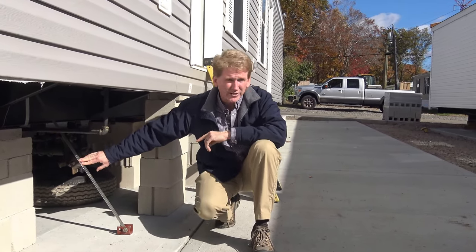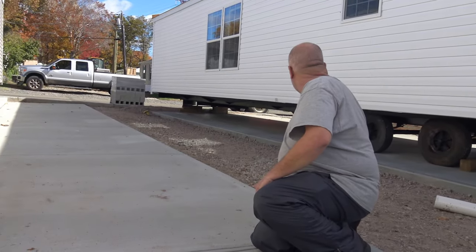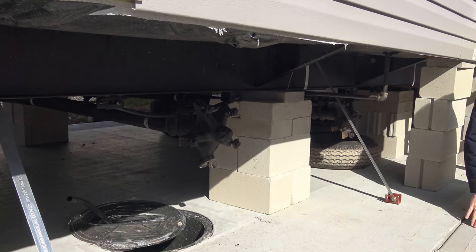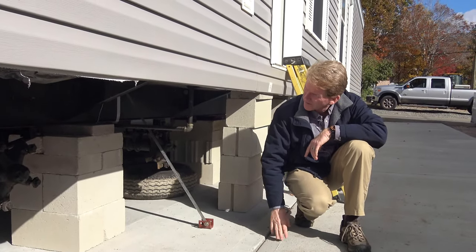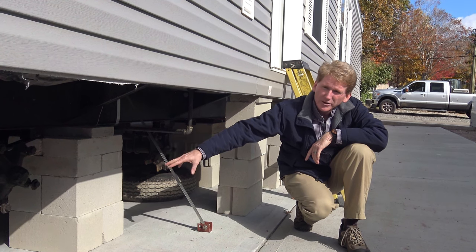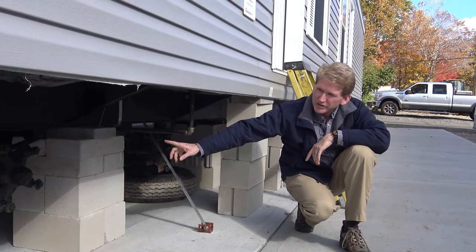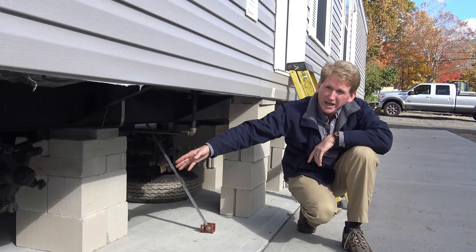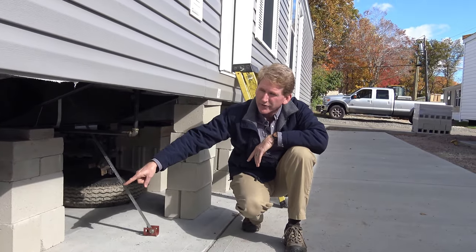When we have the house delivered, you notice that we have tires and axles. When we set the house, the tires are all removed but the axles stay in place. Sometimes we have to remove an axle if there's a pier. These piers are set on the concrete slab, which is 12 inches thick. The piers are set based on what the manufacturer determines — we follow a specific plan and they tell us where these have to go.